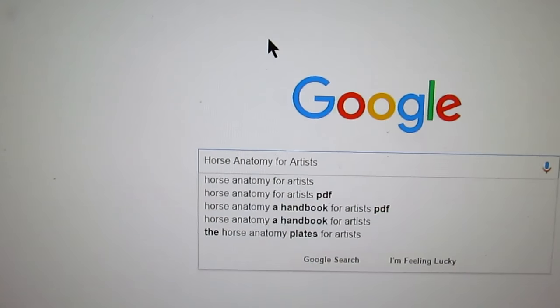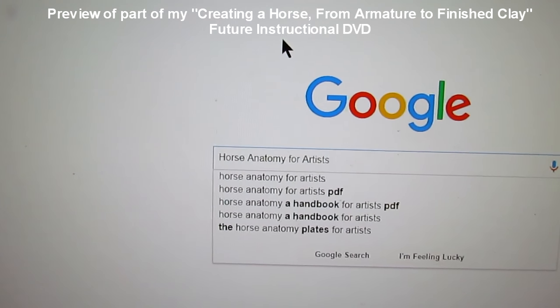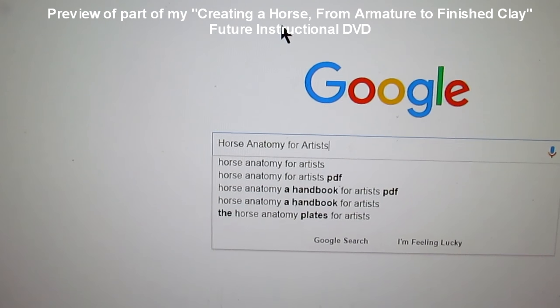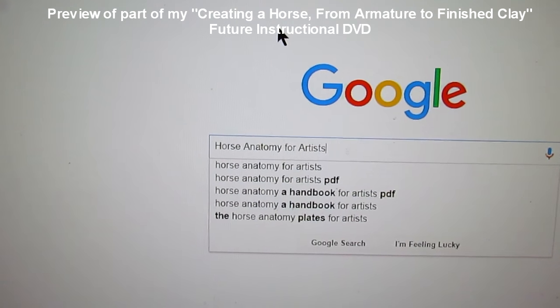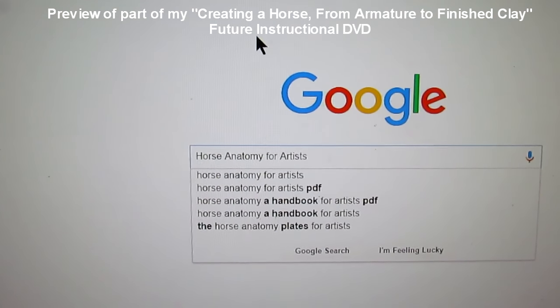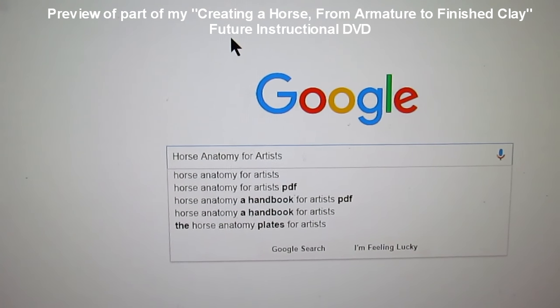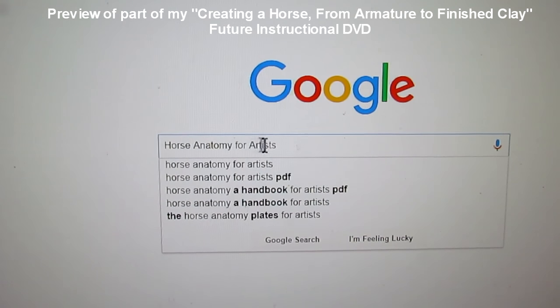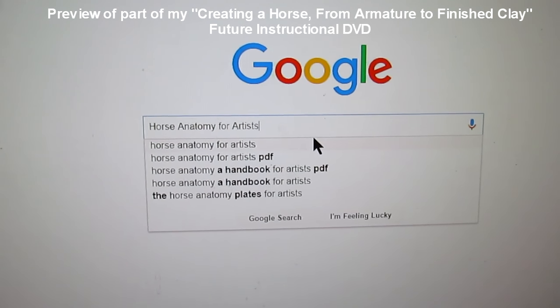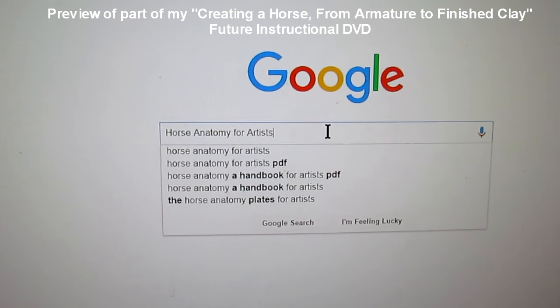If you're ever researching anything anatomy-wise — in this case for the horse — type in a Google search: 'horse anatomy for artists.' Always end it with the words 'for artists,' because if you don't, you'll get all kinds of other stuff.